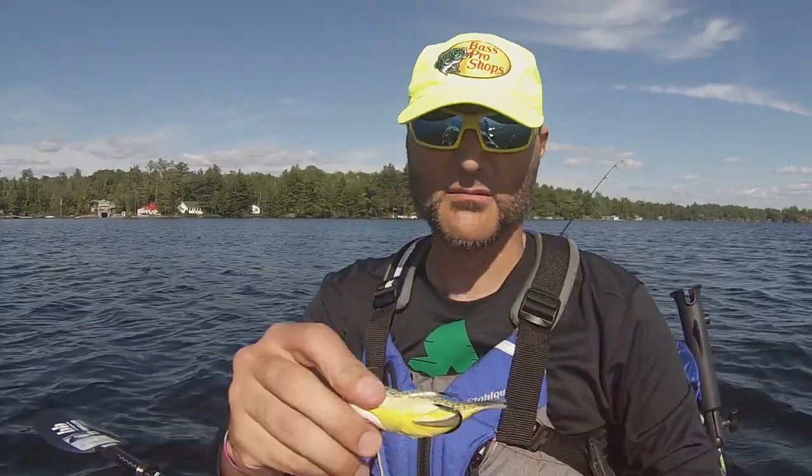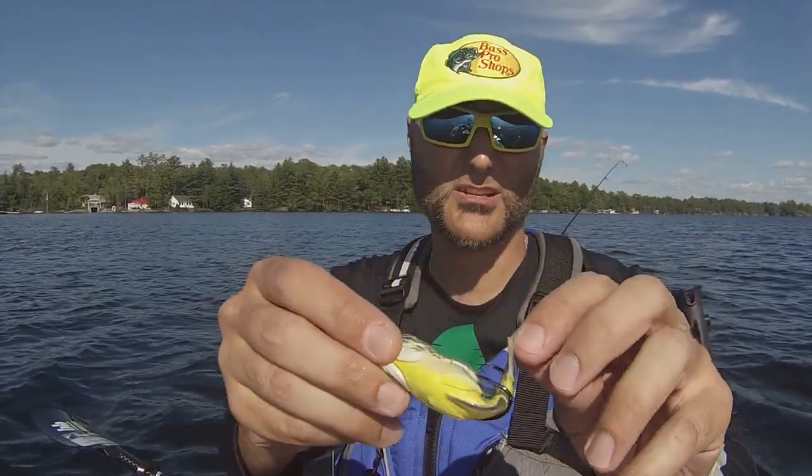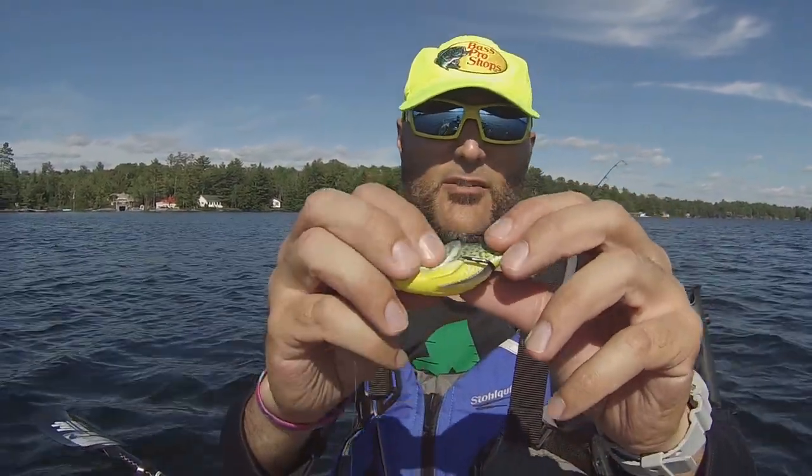It basically mimics an injured fish. There's the weight on the bottom, so it's positioned just like your frog would be. There's the tail — it's very lifelike. Very, very pliable.